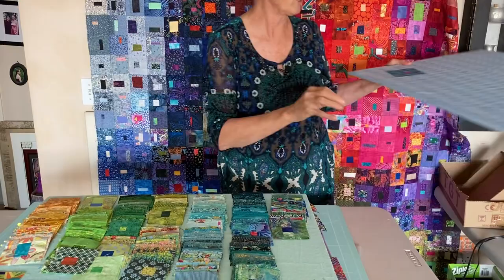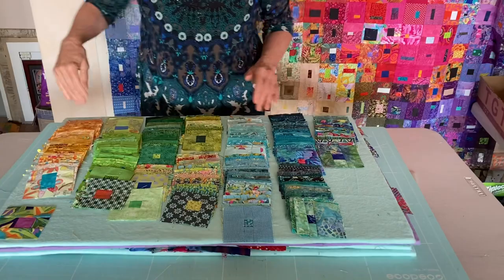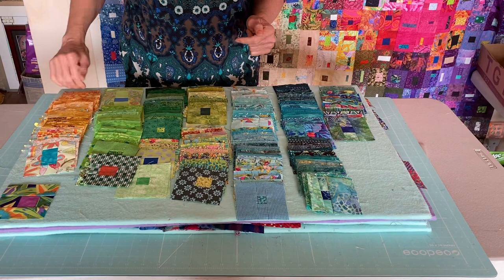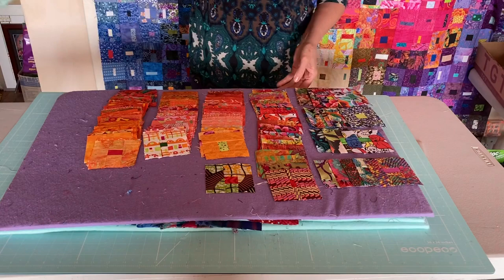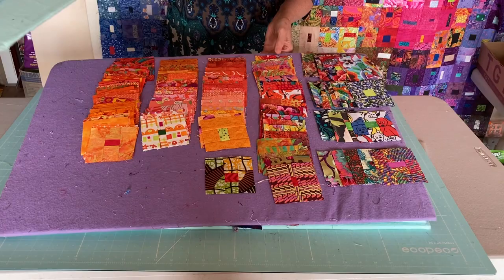I took all of my yellows, sorted and organized them by value, with my transition blocks down at the end. I've done that with my greens, my blues, and all of my colors. Now I'm going to take these up to where I'll have my design floor, so I can pick the fabrics I want to use easily.